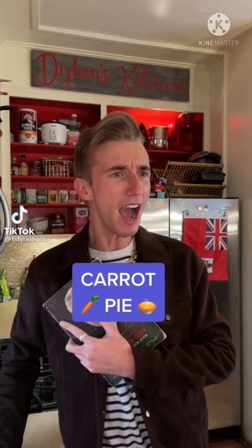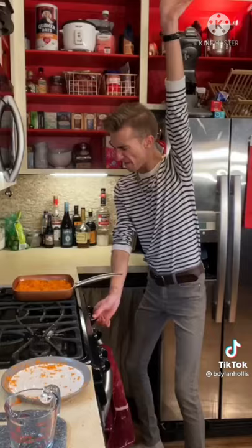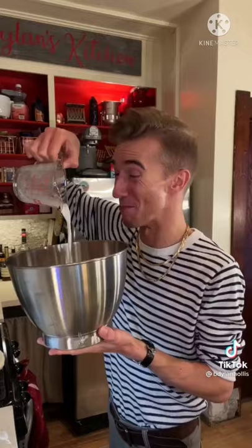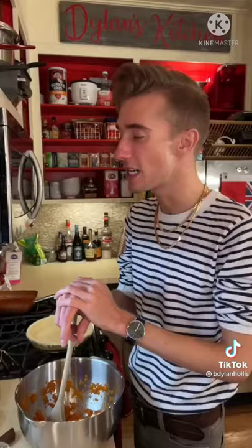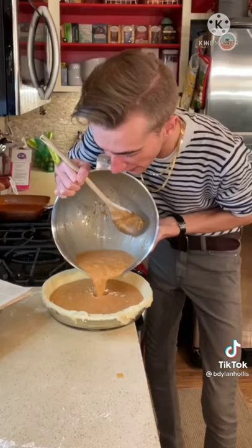A carrot pie from 1919 — before pumpkin pie became king, people ate this. Now they're dead. Pan of carrots, water, fire. Time for pastry. Into the pan — milk, only a half cup of sugar, eggs, ginger, cinnamon. Combine all ingredients except the pie shell. This is frighteningly liquid. Hold on — it's basically a pumpkin pie, just a bit chewier, but otherwise lovely.